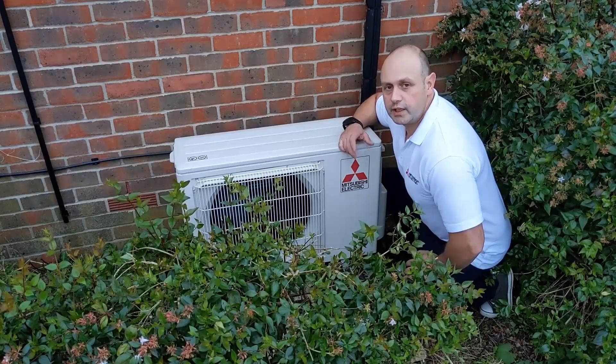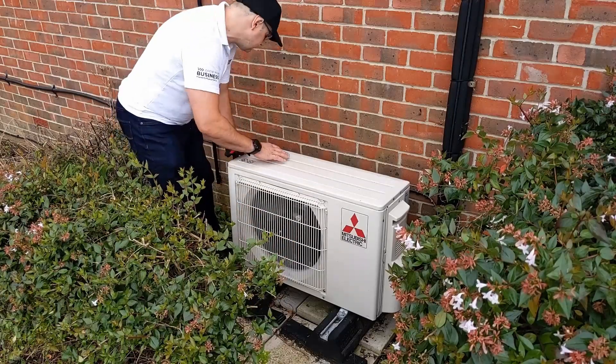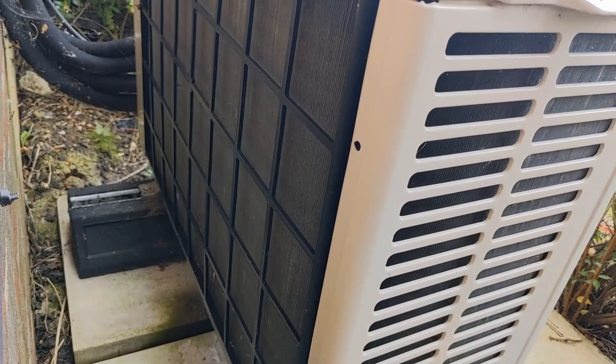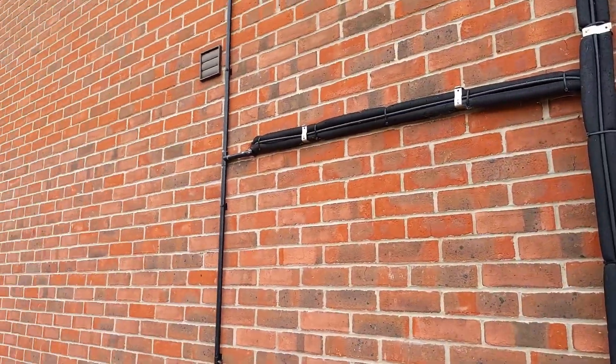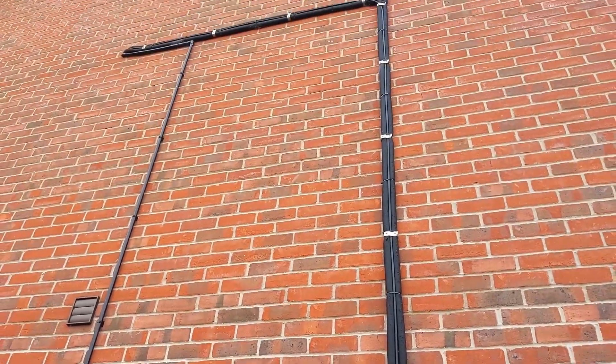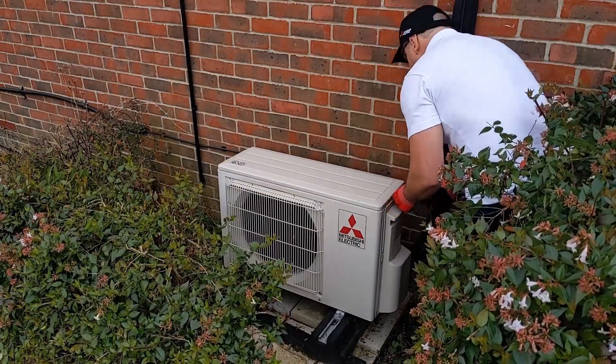Now I'm going to talk you through how to service the outdoor unit. The first thing I do is have a quick visual inspection, have a feel, and just see how it's all working to start off with — it's a good base point. Once you've done that, isolate the unit, and then we're going to take the covers off.